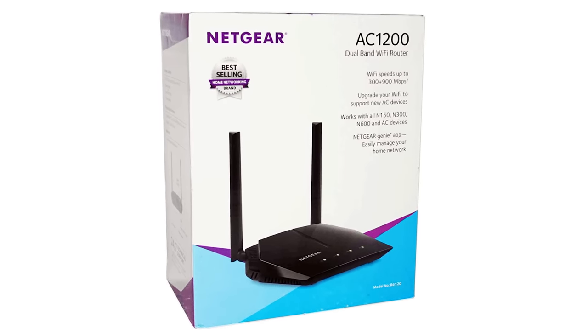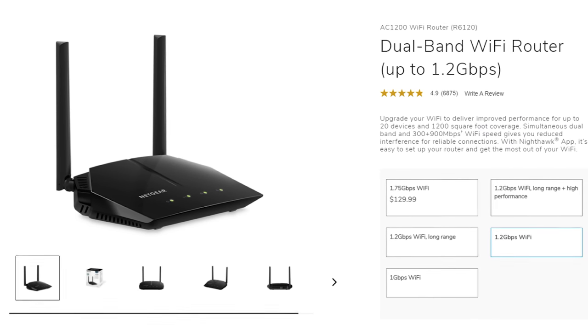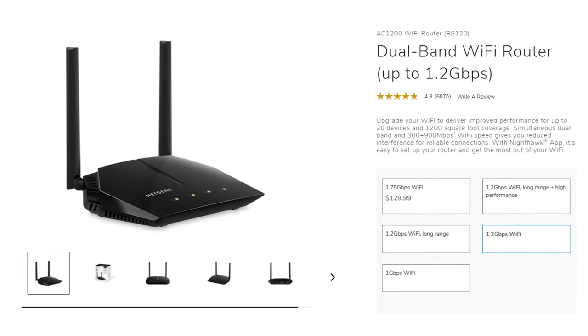The router can cover two different distances across many areas. It does not support MU-MIMO, but I still selected this router because it has stable performance — just awesome. The Netgear R6120 router is a solid performer.